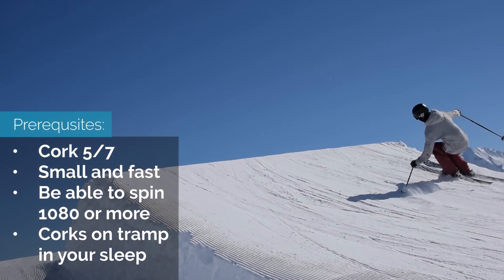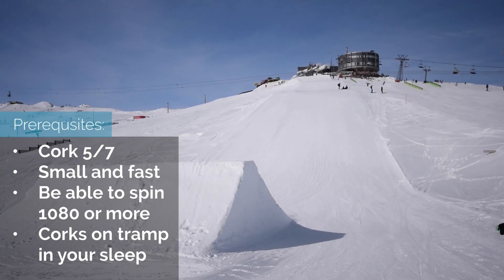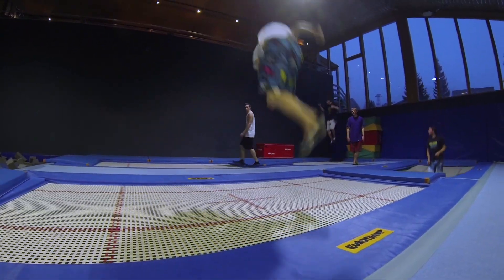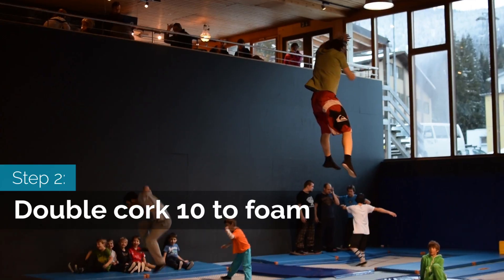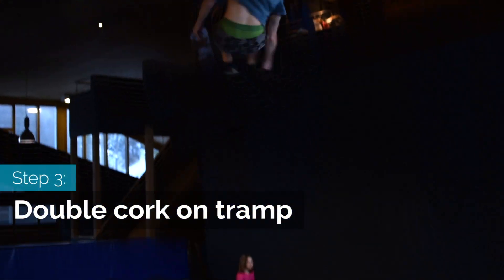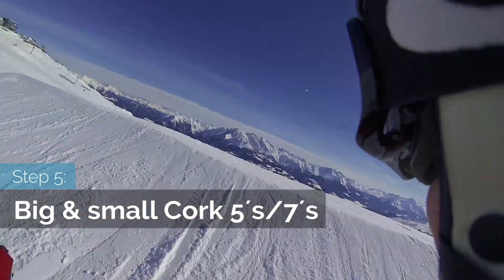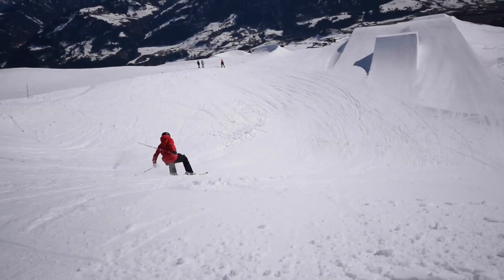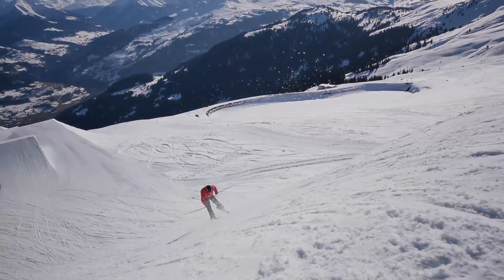Be careful out there. This is a two-part tutorial. But before even considering doing this, learn cork 5s and 7s — both small and fast and bigger — and then also 1080s and good cork 7s on the trampoline. The first step is cork to back on trampolines, then double corks into a foam pit, then double corks on the trampoline. Then we'll look at water ramps and how to get prepared on snow before you actually send it. Steps 4, 5 and 6 will be covered in part 2.